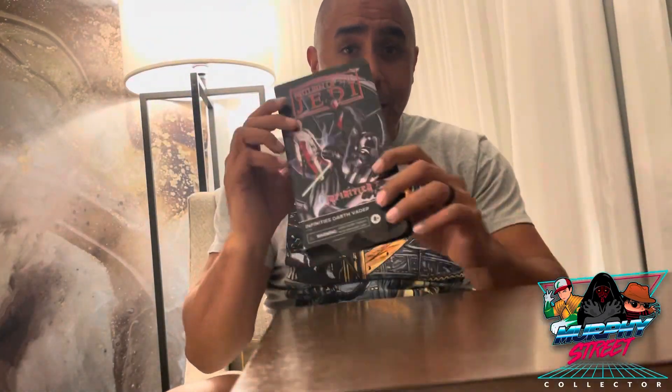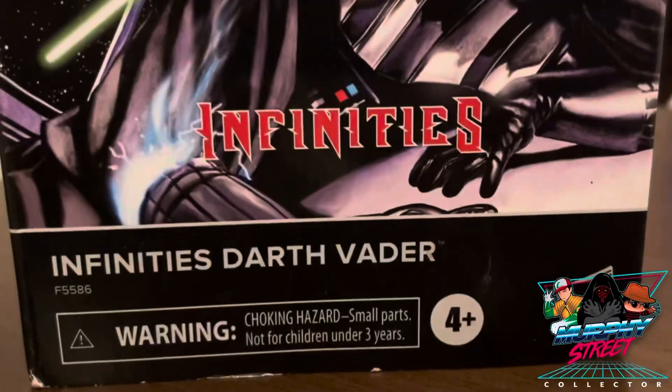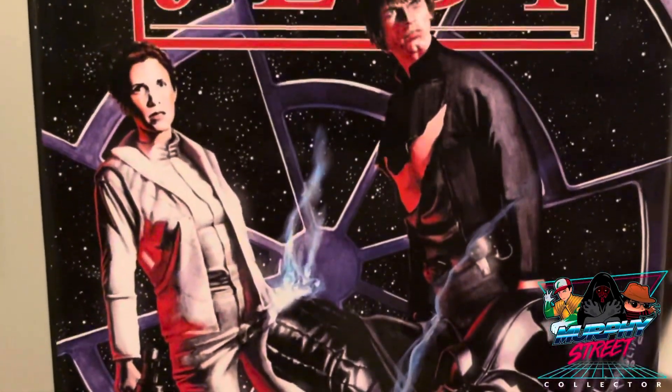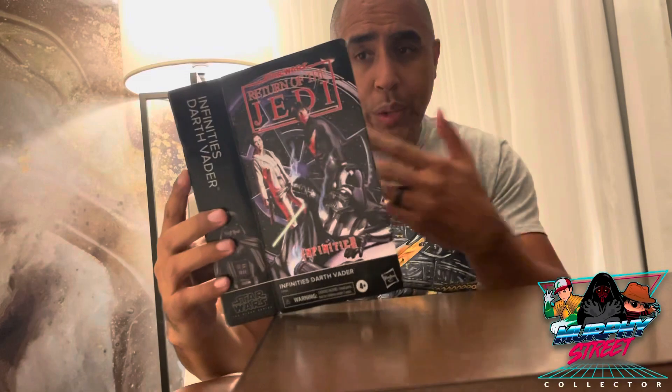How's it going everybody, we are here doing another unboxing today. I had to do this figure - I had to make sure we got it out. This is the Infinite Star Vader. Once they showed it at HasCon, I think it was, I was like, yep, definitely need that.